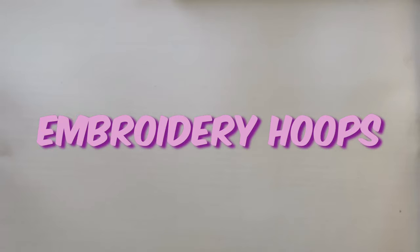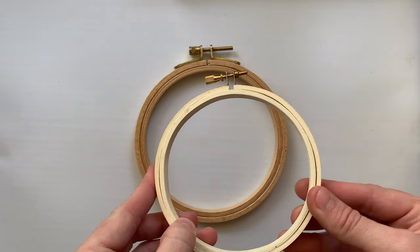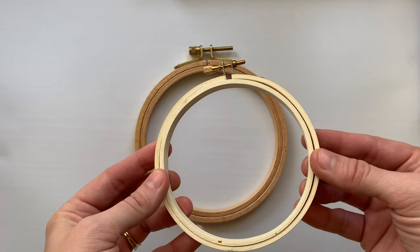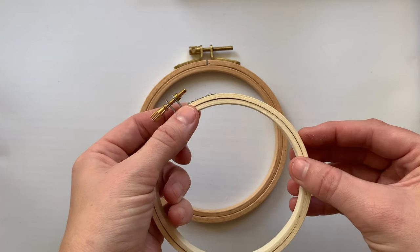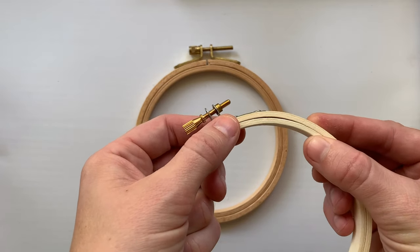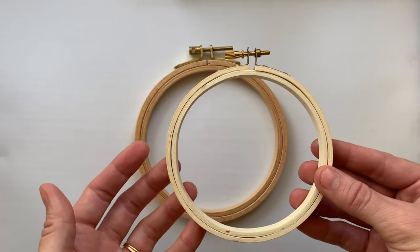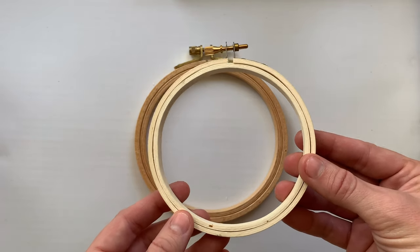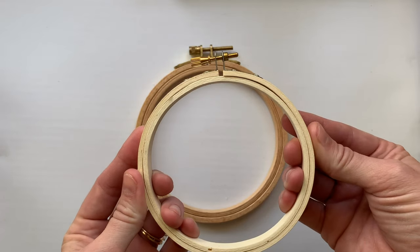If there was one thing I could tell you to spend a little bit more money on, I would say embroidery hoops. Sometimes when you buy an embroidery hoop, the inner and outer hoop are slightly different shapes and don't completely sit flush in all areas. What happens is you put the fabric in the hoop and it doesn't grip it evenly, so your fabric ends up slipping. The biggest thing you want to pay attention to when you're at the craft store is getting hoops where the inner and the outer rings sit flush together.